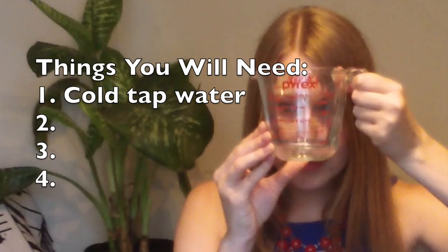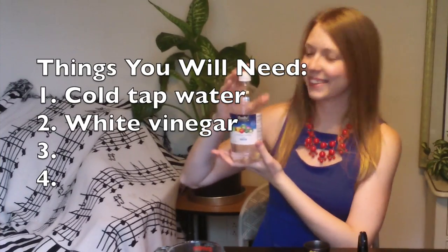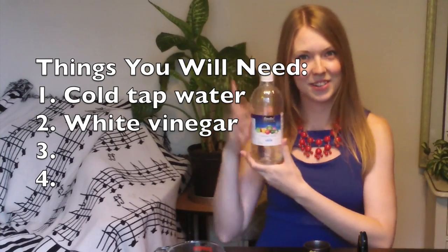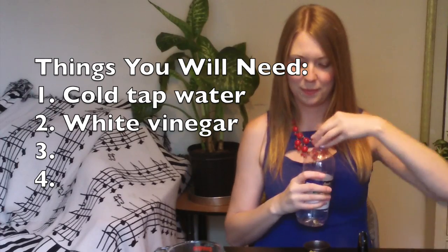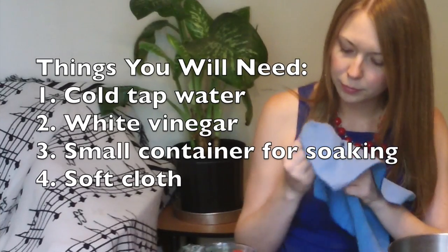You will need cold tap water. Avoid using hot water because it will discolor your mouthpiece and make it stinky. White vinegar — this common household acid will gently remove the mineral buildup and safely disinfect your mouthpiece. A small container for soaking your mouthpiece in, and a very soft cloth.